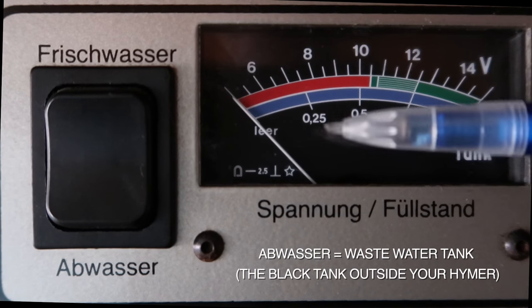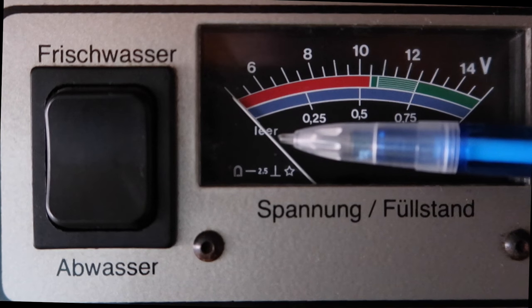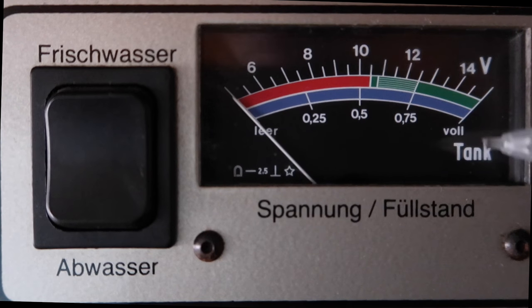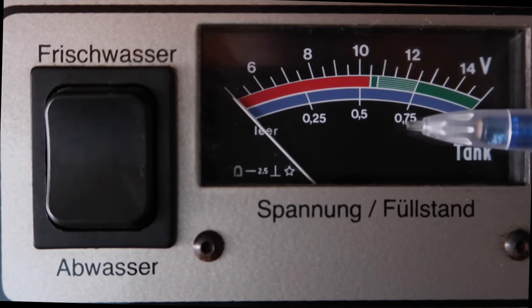If we look at the gauge on the right hand side of the rocker switch, you'll see that on the bottom we've got 'Leer' which means empty and we've got 'Voll' which means full, and in between these two you've got a quarter full, half and three quarters.